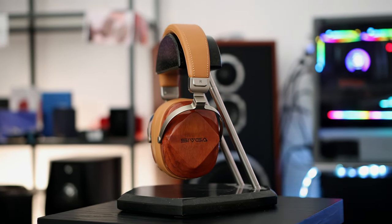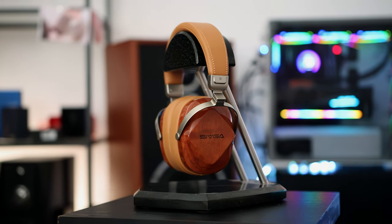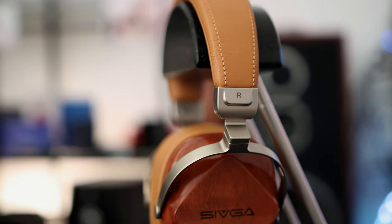Today we're talking about the Sivga Oriole, a headphone priced at $199 USD, which is just $1 less than I promised to make video reviews. But I liked it quite a lot and I felt the need to share my discovery of the Sivga Oriole with you.